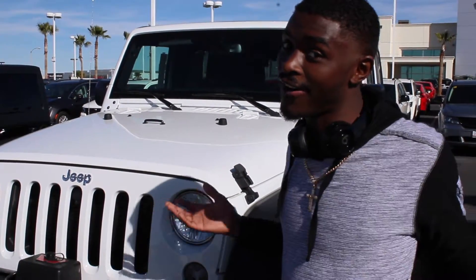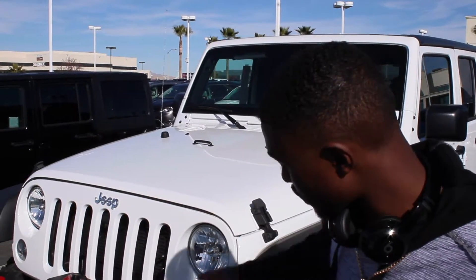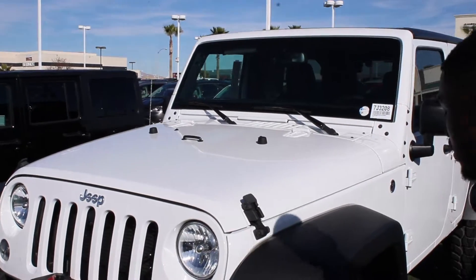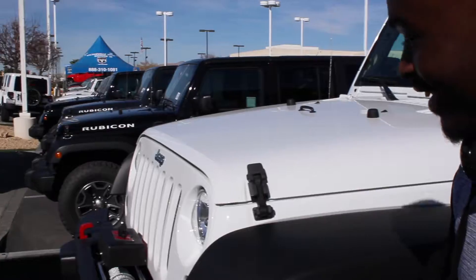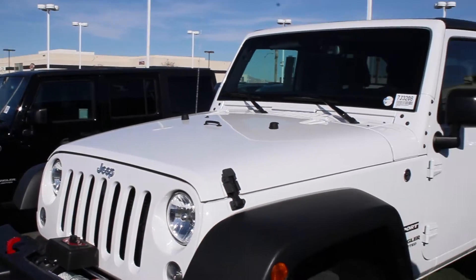I don't know Jeeps that well. You get your low beams, get the high beam lights down there, you get your daytime running lights, and you got your blinker right here.